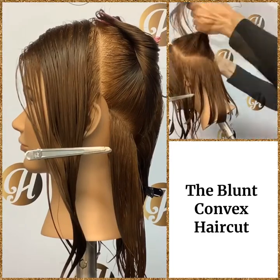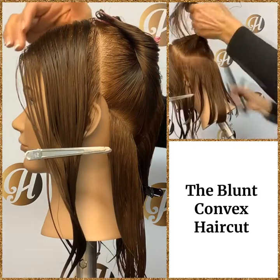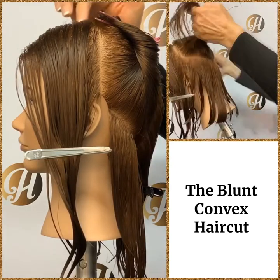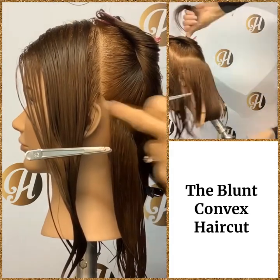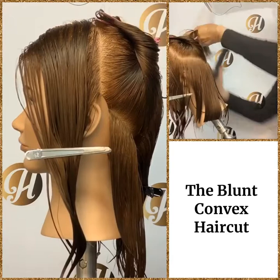To perform the blunt convex haircut we're going to section into four. We start with a center six-point part, find the apex, and from the apex down to behind the ears — that will give us four sections.